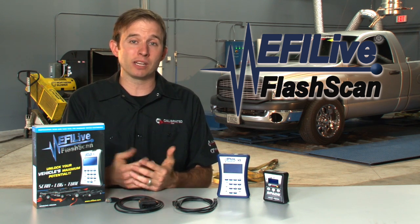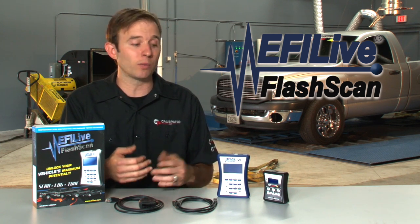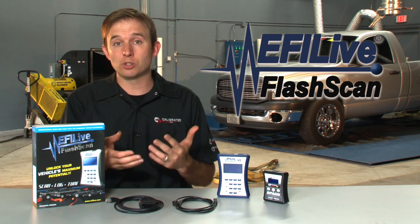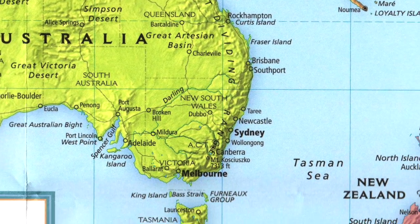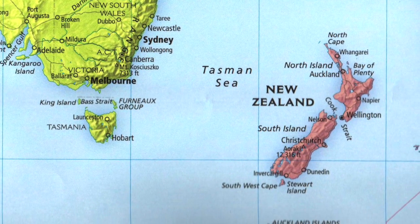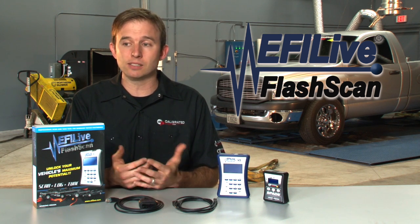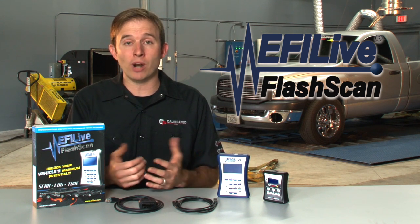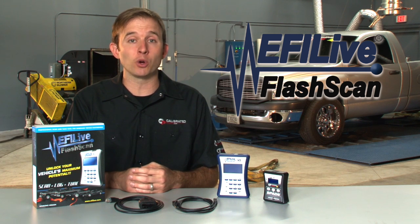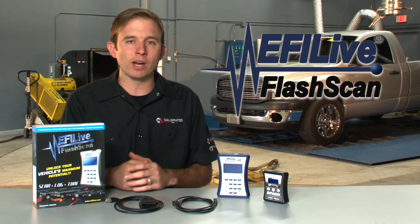EFI Live is the company that supports us — they create the software that we use to write the tunes, and the hardware that we use to deliver those tunes to you and your vehicle. A little background on the company: EFI Live is actually located out of New Zealand, a small island off the east coast of Australia. The company is made up of about five to six people. It doesn't seem that big considering the amount of support and how well known that brand is, but it really is just a small group of people doing a lot of great things over there. So we're really grateful to them.